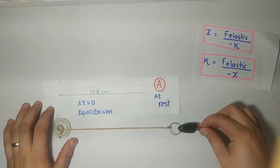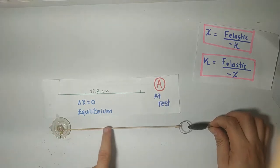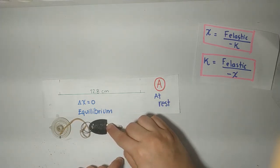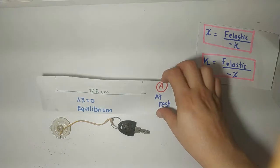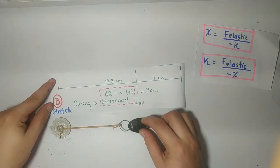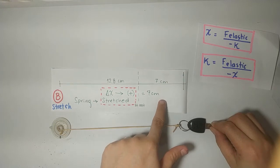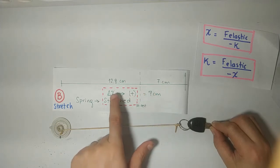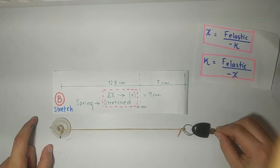If I stretch it, I will have a positive displacement because I am stretching the rubber band. If I apply compression, I will be compressing the rubber band, so my displacement will be negative. If I apply a stretching force — at rest it is at 12.8 cm — and I start stretching the rubber band, by how much cm did I stretch it? It was increased by 7 cm. So my displacement will be positive 7 cm. It was here at rest, and then I stretched it by 7 cm.